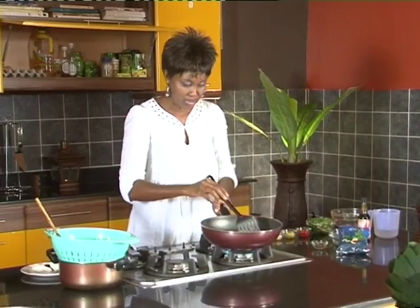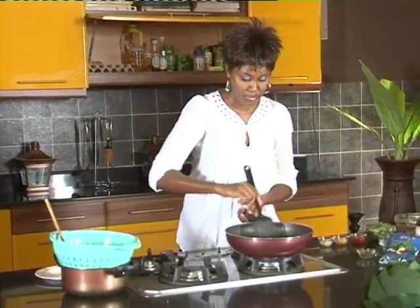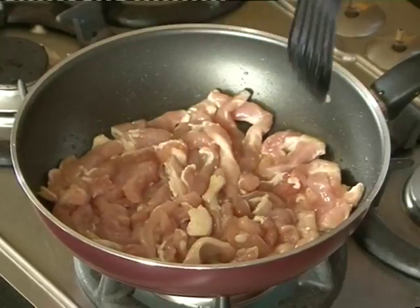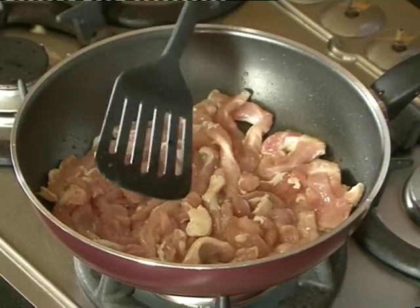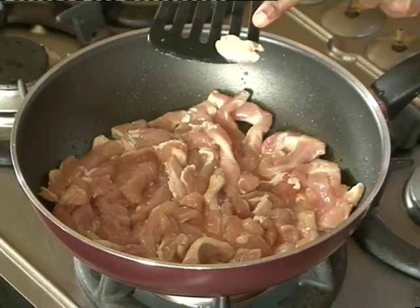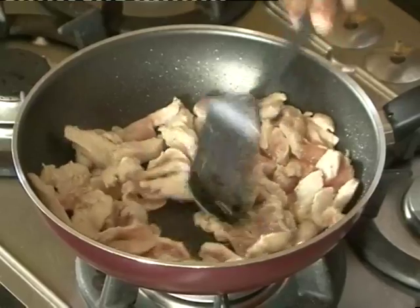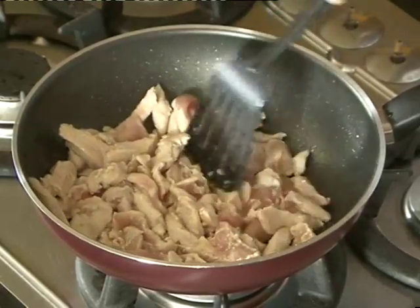I'm going to turn the fire back up. You need a big flame when you're stir-frying. I want the chicken first to just cook before I add anything else in there. You can see it's cooking — you can tell. You see how meat changes color when it cooks? If it's chicken, it goes from the pink to something white like that. It's telling you that it's cooking.